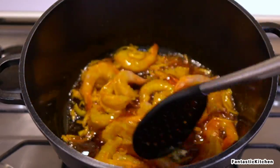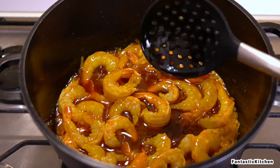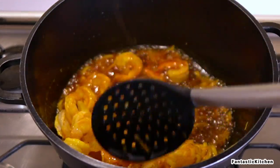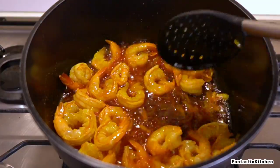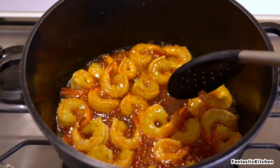After adding the seasoning cube, I went ahead and added the shrimps. I'm going to fry the shrimps for about two to three minutes on each side — after frying two minutes, flip it over and fry another two minutes. Maximum four to five minutes total.